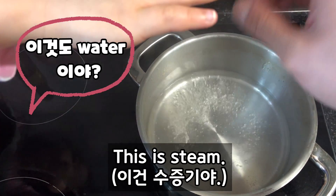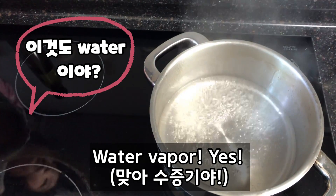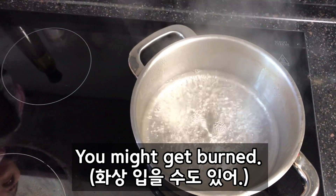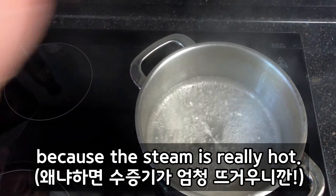This is steam. Water vapor. It's quite hot. This is called steam. You might get burned if you put your hand, because the steam is really hot.